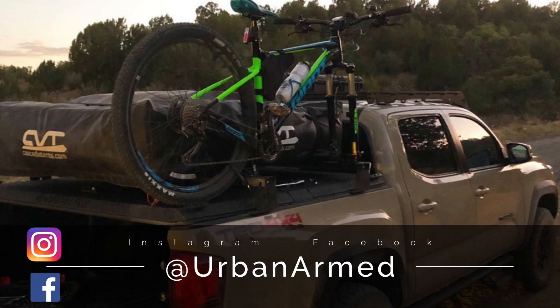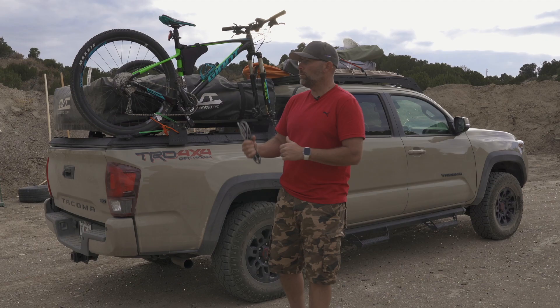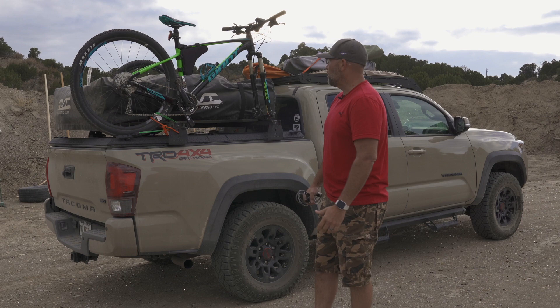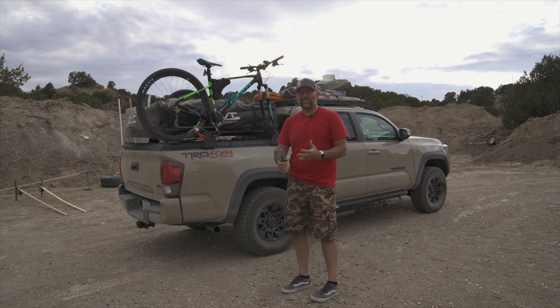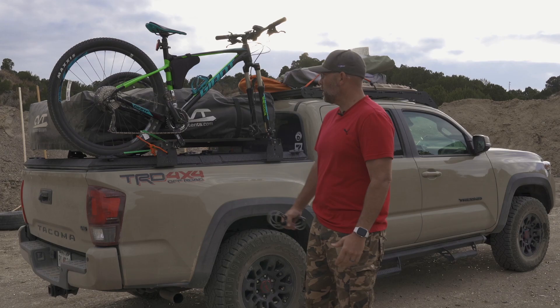I had my mountain bike on there and got a question about how I had it mounted on my rack system. I was looking for a rack or some kind of easy rack system and couldn't find one to work with what I needed, so I kind of just hobbled one together. I thought I would do a quick video for those that are into mountain biking and overlanding and taking your bike with you when you go camping.